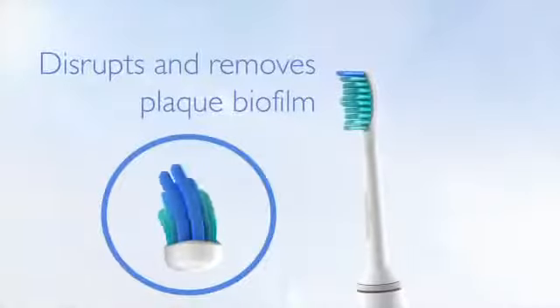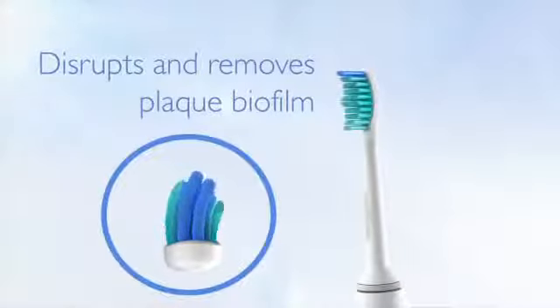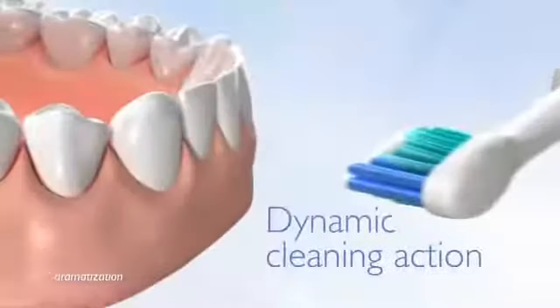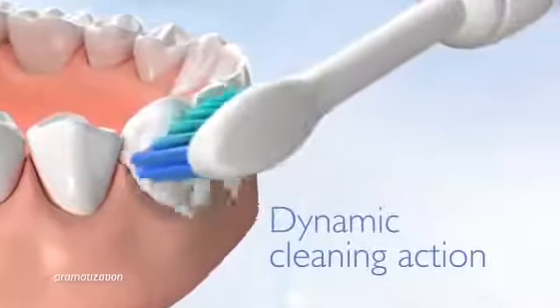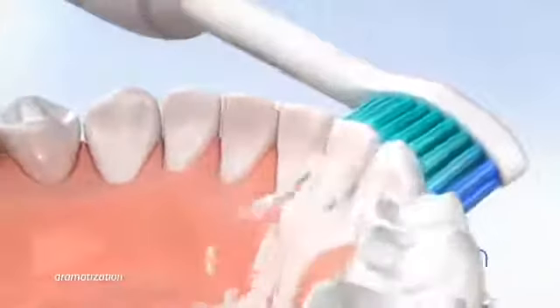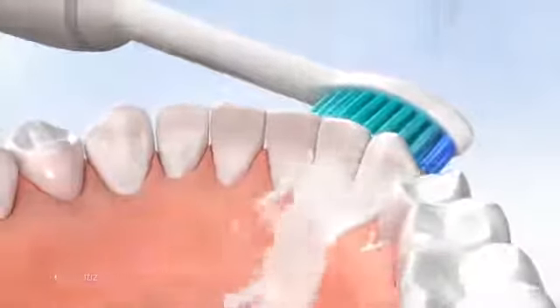The brush sweeps back and forth, allowing you to clean even hard-to-reach areas. The dynamic cleaning action forces fluid deep into areas in between the teeth and along the gum line. Foamy liquid is directed around and between teeth and along the gum line where plaque bacteria flourish.